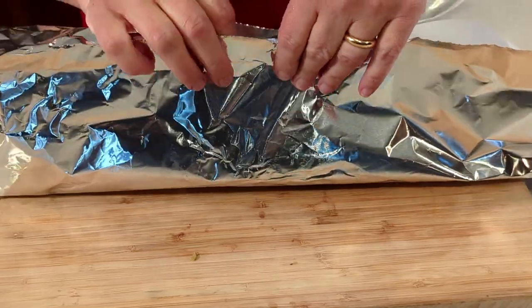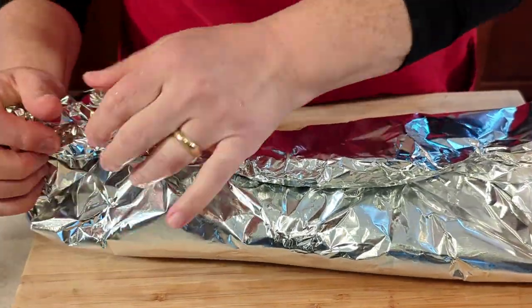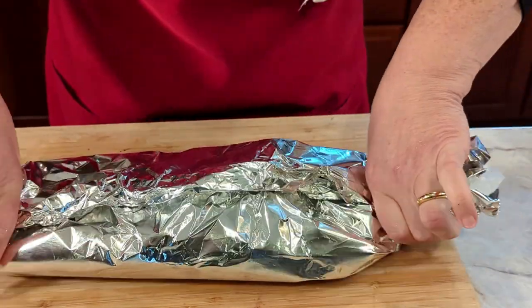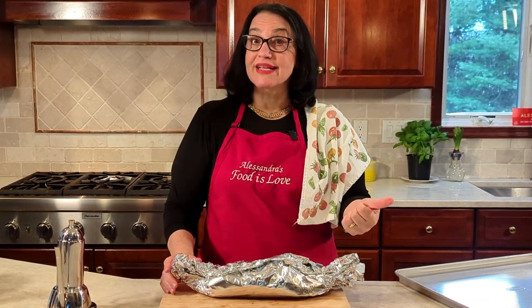We start wrapping from the head — here we go. Now it's time to wrap the cartoccio. We go like this and seal the sides, making it look like a candy. In restaurants in Italy they wrap it just like this and you get served the cartoccio. Stay tuned — we're going to make a lot of cartoccio recipes, especially risotto alla pescatora and also spaghetti con le vongole al cartoccio. Anything al cartoccio is just really delicious.